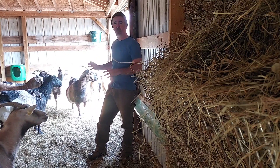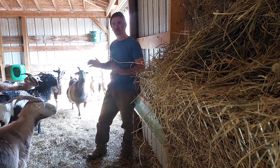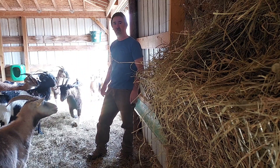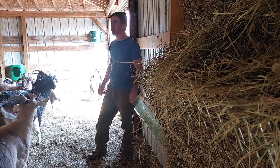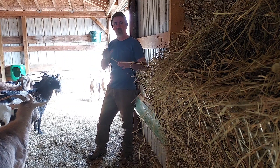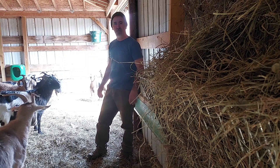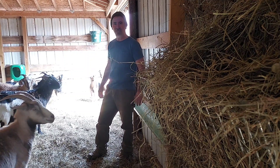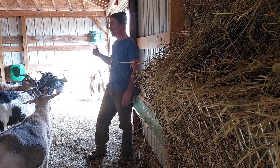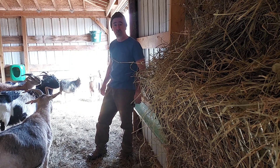Most of these are purebred Kikos, some are New Zealand — you can look that up — but they're a registered herd and they're pretty good goats. So I'm going to feed them, get them calmed down, and we're going to start looking at the udders on some while they're eating so they'll stand still. I'm by myself out here so I have no help. I'll throw some grain in the feed drops and we'll get at it.